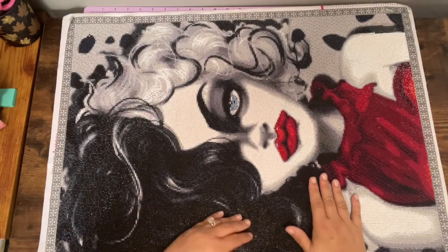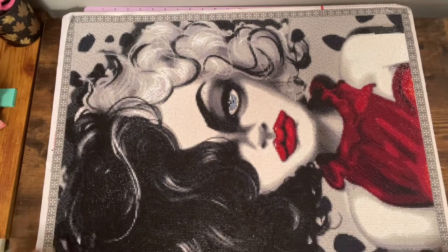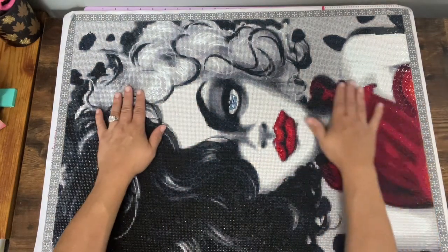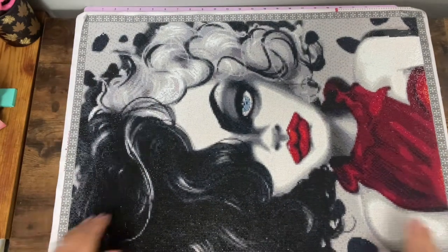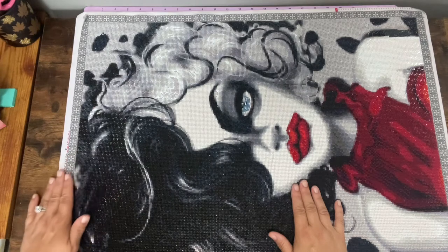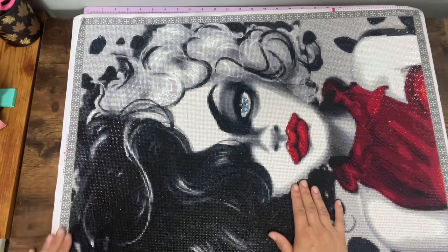Sometimes I wonder about my placing. I'm gonna buy a frame for this — I was thinking about sealing it but I don't want to dull the sparkle of the Treasure Studio Arts drills because they are very sparkly. I'm just going to hang it up where nobody can touch it and hopefully the gems stay on.